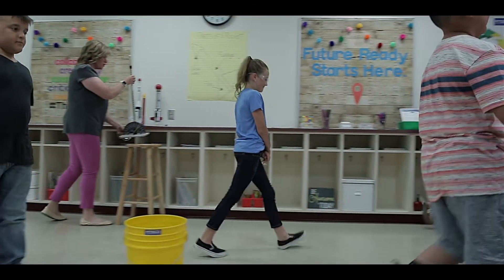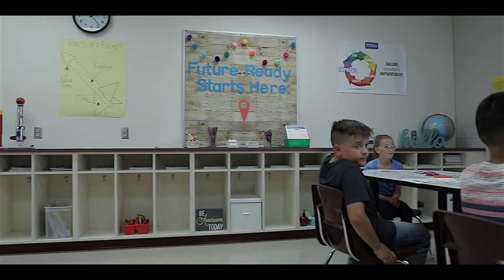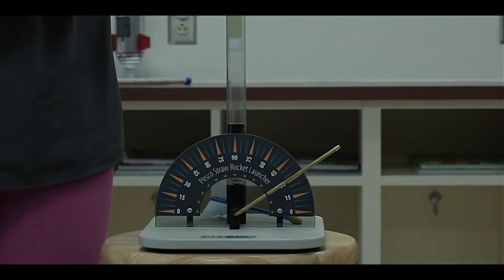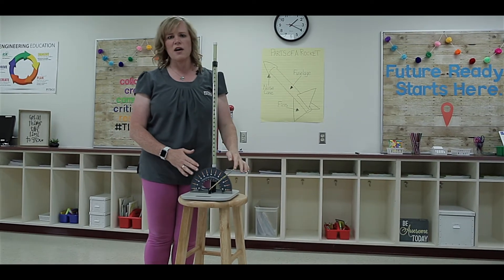The straw rocket launcher is rich with opportunities to experiment. It has a variety of variables that can be adjusted. Thrust, or the force of the rocket, can be adjusted by the height of this tube here. And the angle of trajectory is modified with this rod.